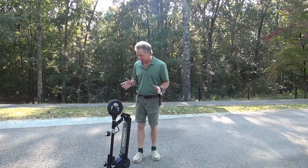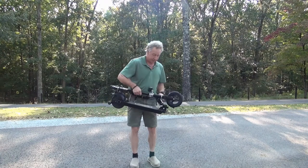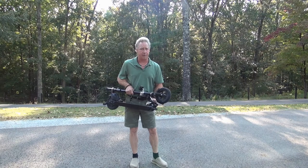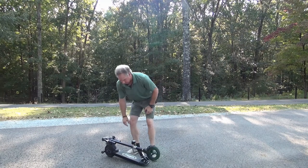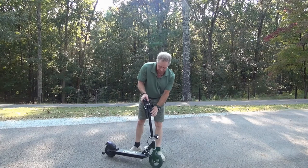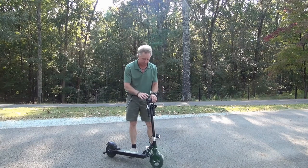The foldable dolly is great. It's got a lever right here that works to unfold and fold — you use the same lever. So what we're going to do is set it here, put our foot on the lever, and raise it until it snaps. You want to hear that snap because that means it's locked in good and it's safe to operate.